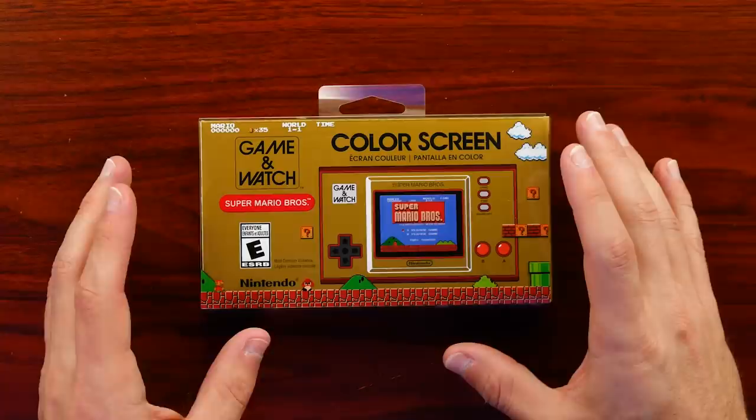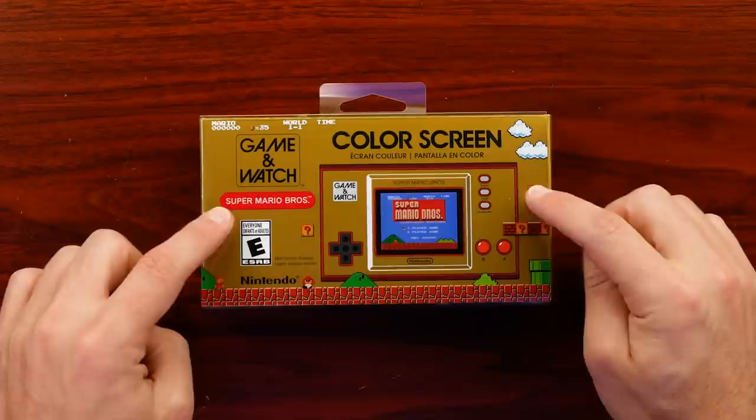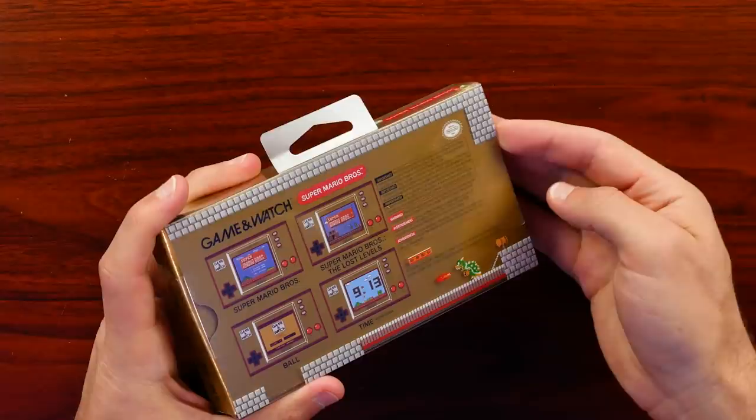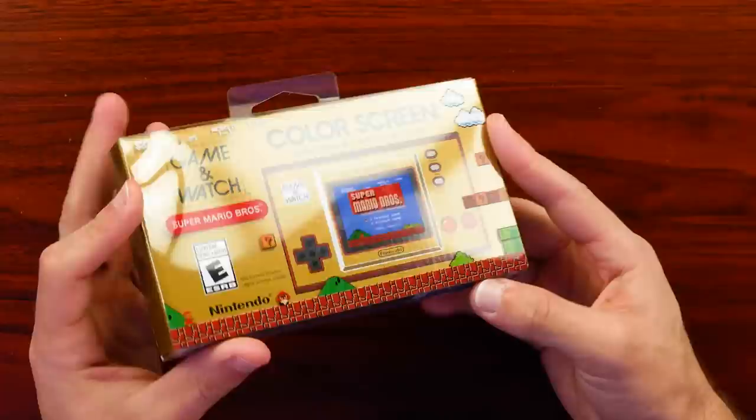Let's take a quick look around the box here. I really like the design of this box — it shows the Game & Watch in the middle, but I love the Famicom gold all over it. It has a level for Mario kind of themed around it, and part of that is with the slip cover. The slip cover does have some design on it, and when you take it off it looks like we lose the clouds and some of the bricks that are printed on top.